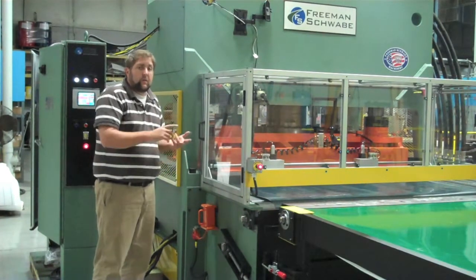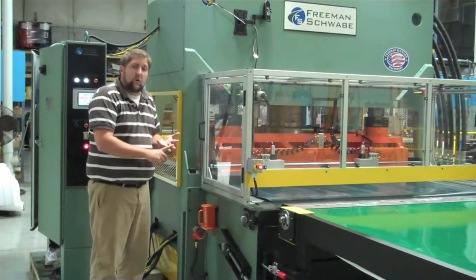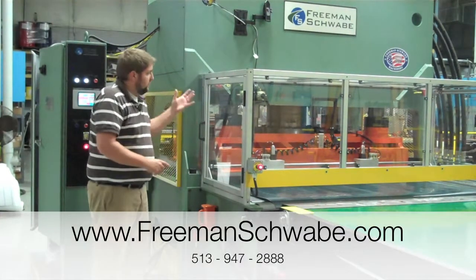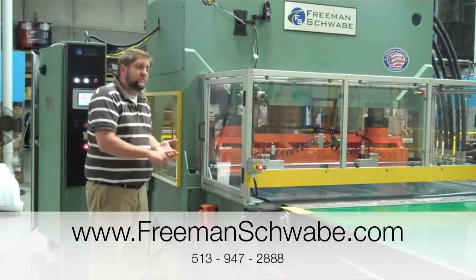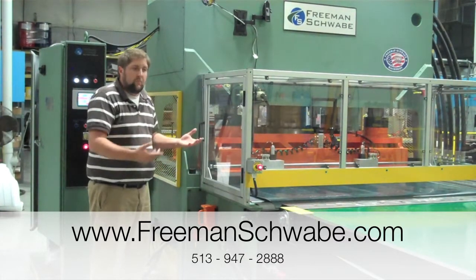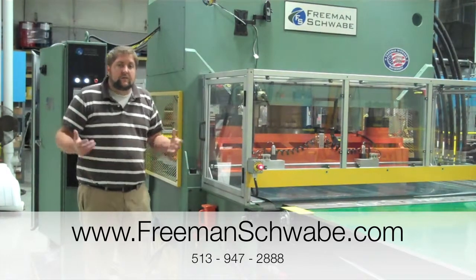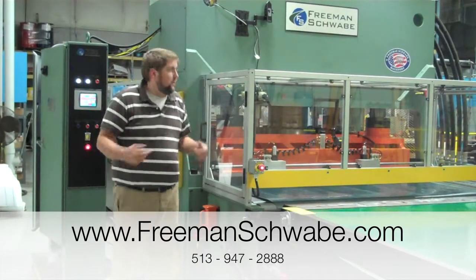There are no bearings, no linkage, no wear parts to be concerned with in the SR design — it's very low maintenance. There are five basic moving parts in this design: four cylinders and the center guide. Low maintenance, easy to work with, and will last you a lifetime. And of course, every Freeman Schwabe SR is built right here in Cincinnati — made in the USA.